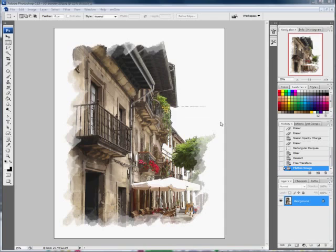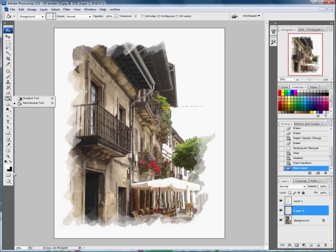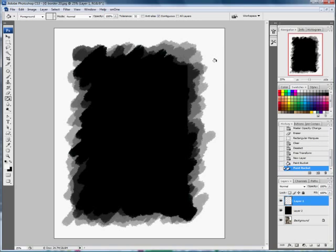If I wanted to use this frame on another image, I don't have to go through the whole process again — I can just reuse this border. I'll show you how to save this border so you can use it indefinitely on any image in the future. Having saved this file, go back a stage to before it's flattened, so we've got our layers back. Click on the background layer, add a new layer, and fill it with black.